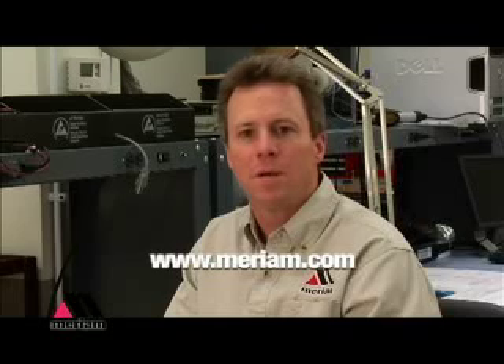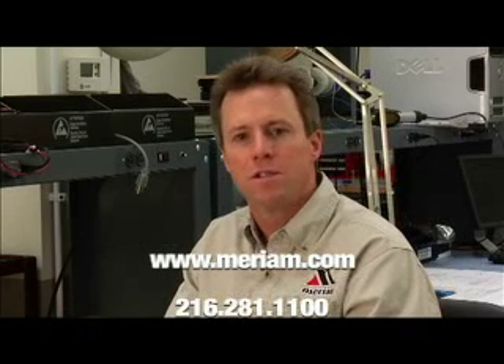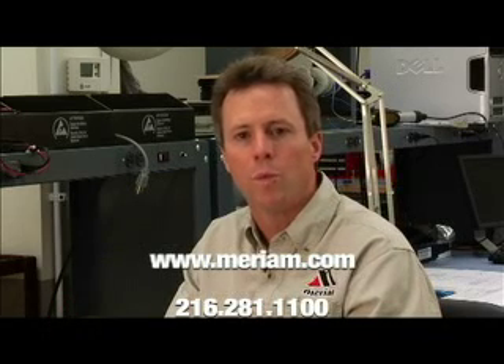No matter what your application or use is, Meriam has a solution for you. See all of our products at www.meriam.com. If you have technical questions or just need help talking about an application you have, call us at 281-1100.